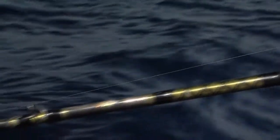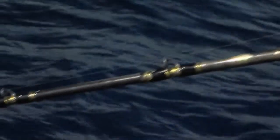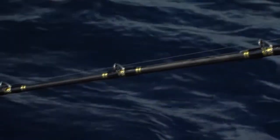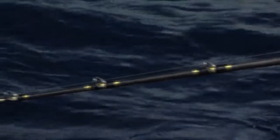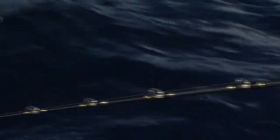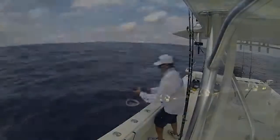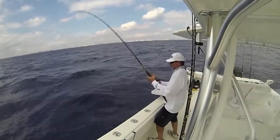We've got a custom eight-foot Chaos Rod, a composite rod. It's very light, made out of graphite, but it's also manufactured with fiberglass as well, and that provides this stick with plenty of backbone. It's stiff, you've got plenty of backbone, but it's got a soft tip, which is essential for detecting strikes so far away from the boat.